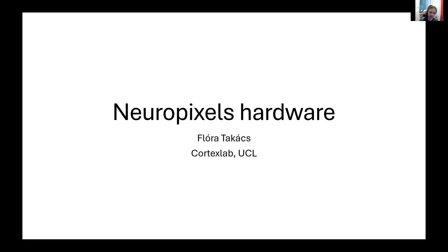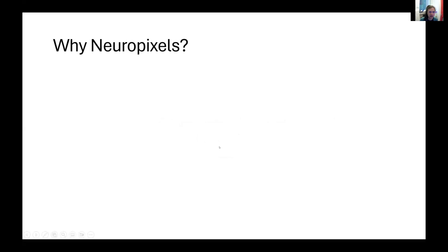Thank you, Seleon, for the introduction. I'm going to talk about the basics of the Neuropixels hardware. So why do we want to use Neuropixel probes?